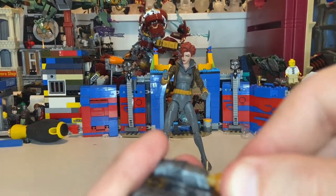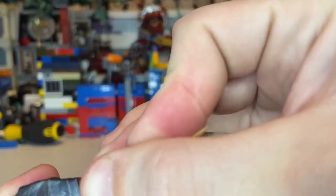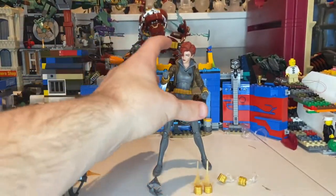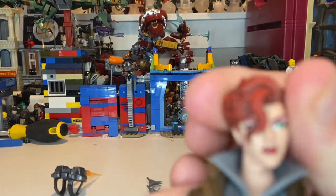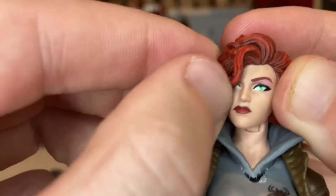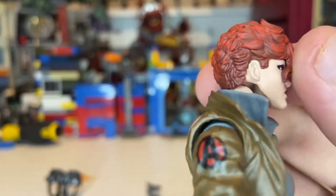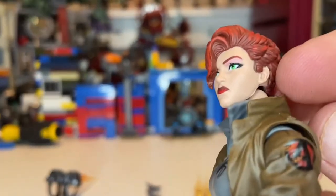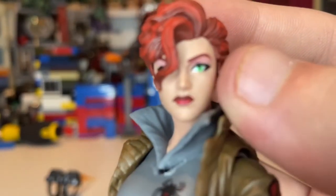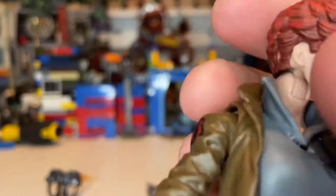Just plug those in like that and boom, you get that little jetpack. But that's all we got for accessories, so let's go over the figure itself. You've got black with her face — you get the green eyes, that little hair popping out in the middle of the face, curly red hair. They added some maroon red to give it depth, which I like a lot. You get that little eyeshadow and the red lipstick. I like this head sculpt a lot.